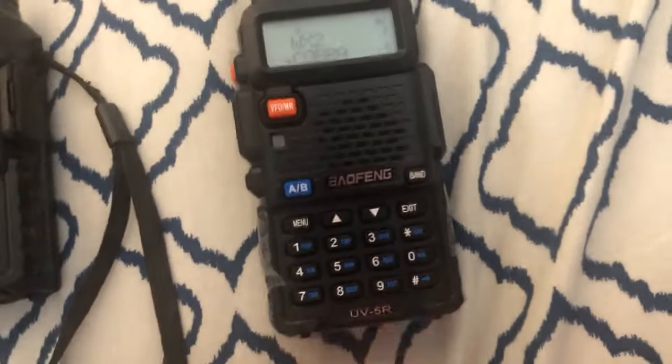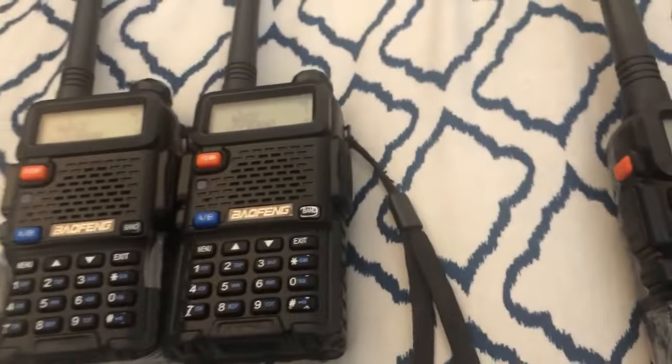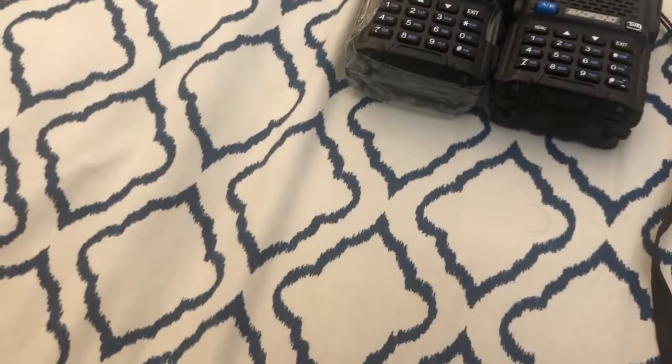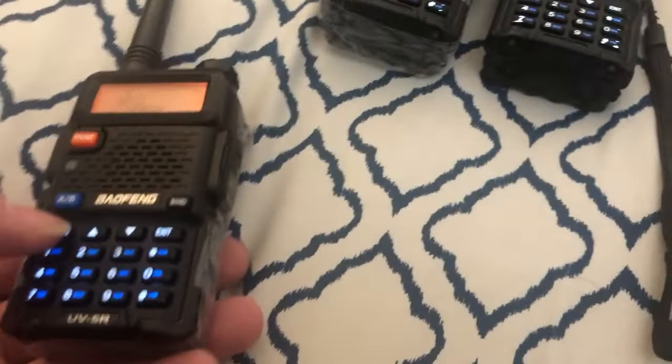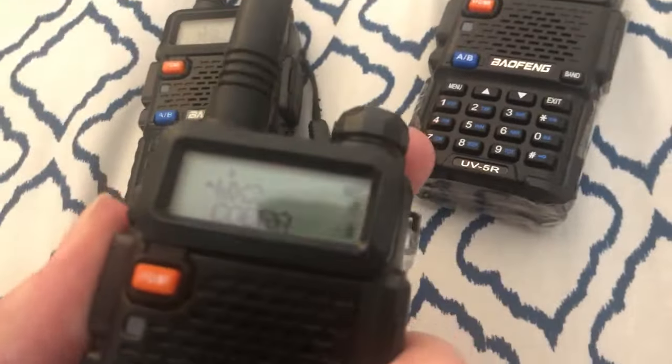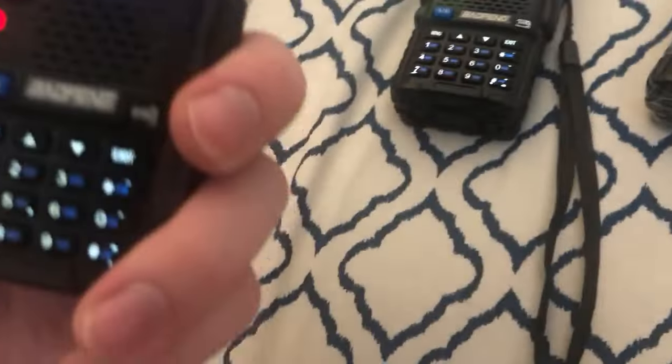This one is actually restricted a bit more. I don't know if it was a rule change with the FCC, but these newer ones have a restricted transmission range. It can't transmit above — I think around 450 MHz, I don't know the exact range — but as you can see, if I try to transmit, it denies me. Whereas if I go transmit on one of the older ones over here, I can do so.